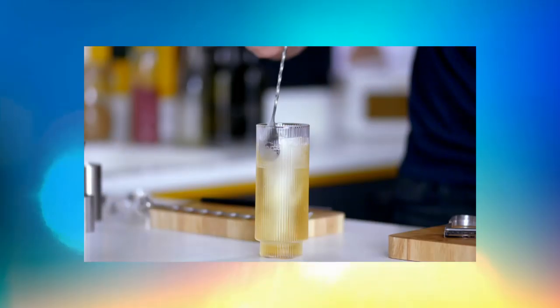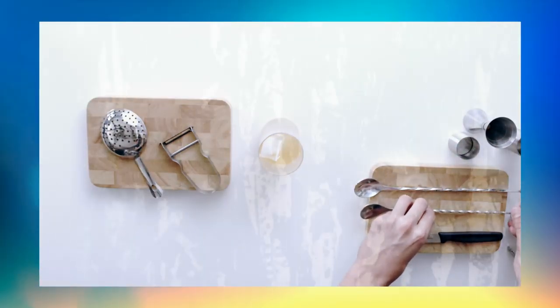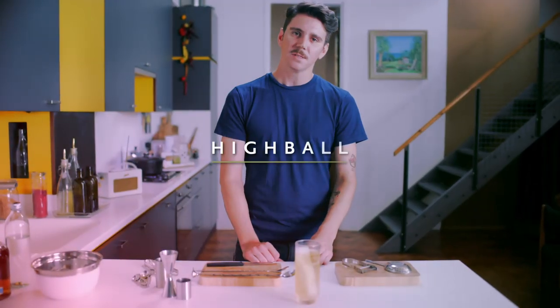You can use Chivas 12 if you want, you can use Chivas 18. I like the Mizunara because it's nice and fresh and elongates the beautiful delicate flavors. Enjoy!